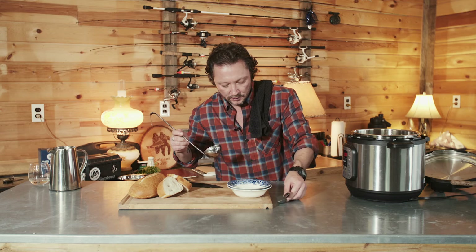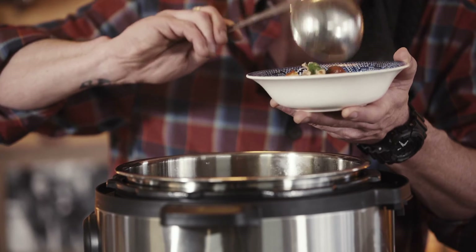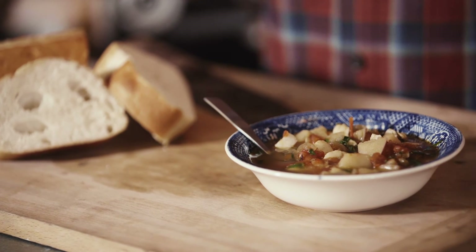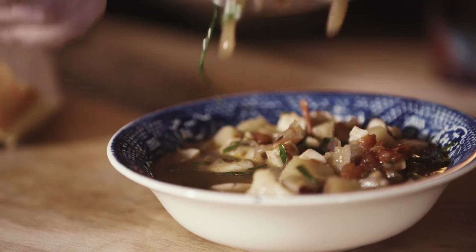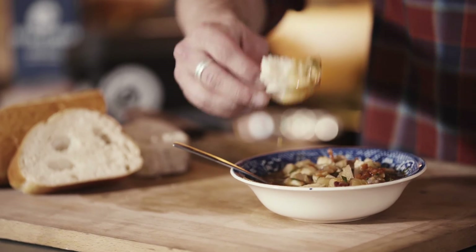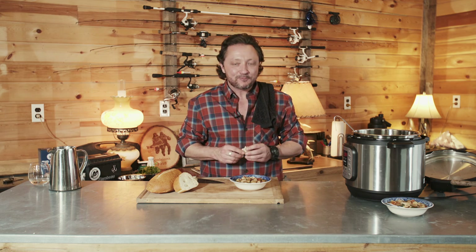Let's serve up some stew — grab a bowl. That'll warm you up on a cool day. It's great. Just get a little bit of bread to sop up some of those juices. That's a great way right there to do some fish. Hope you enjoy!